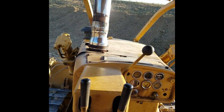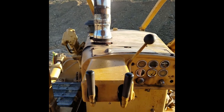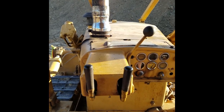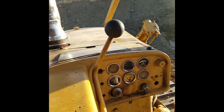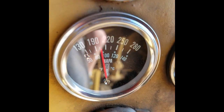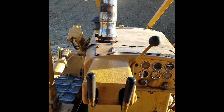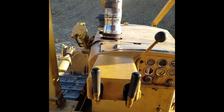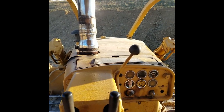It was already up to 220 before I stopped here. It's not making any sense. Of course, I forgot my temp gun today. But again, it's cool — just as soon as I stopped it dropped 10 degrees. I don't know what's going on with this thing.